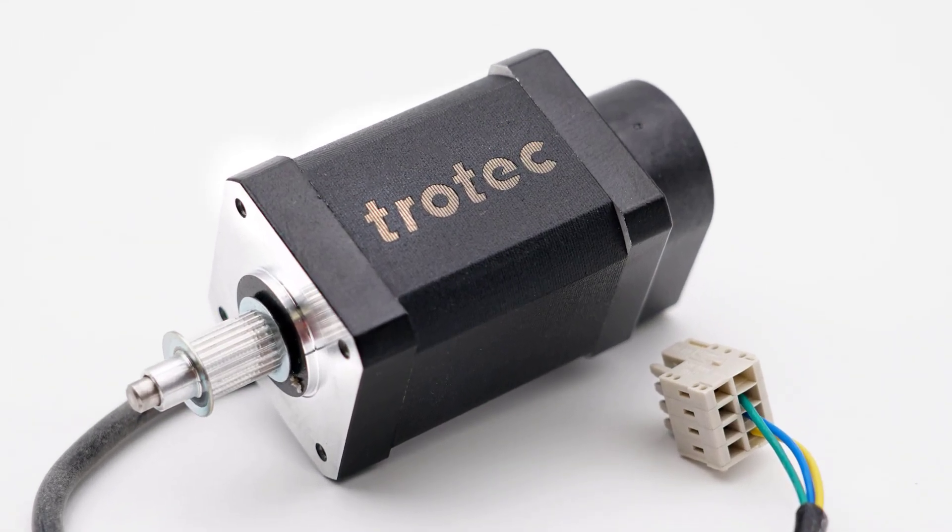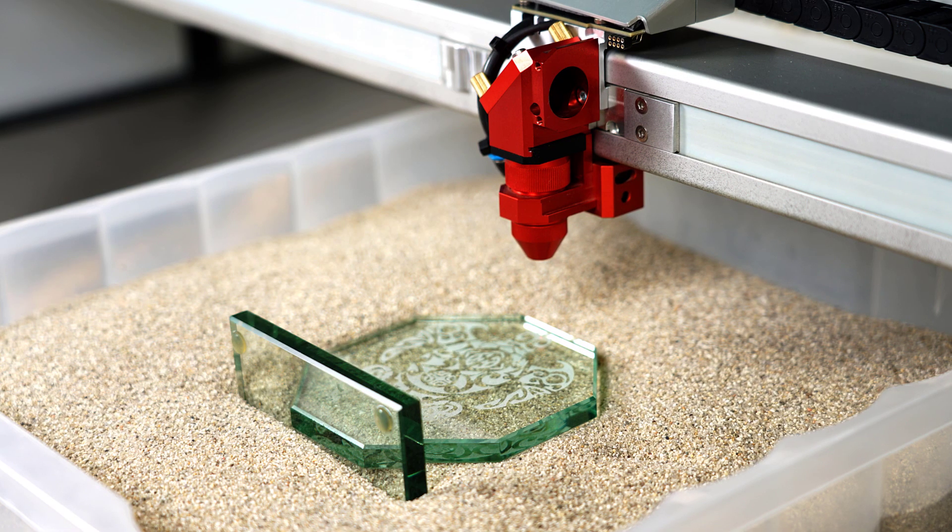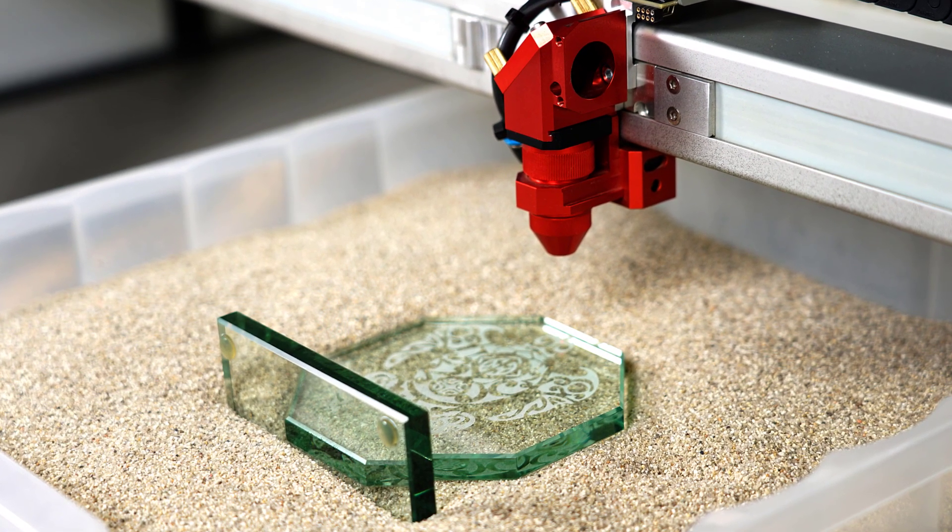If clean sand is not something that you have, then a tray of dry rice or even popcorn seeds will work just as well.